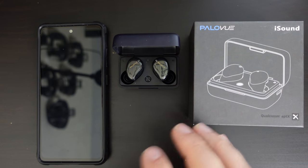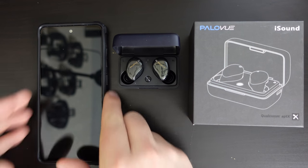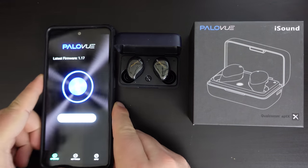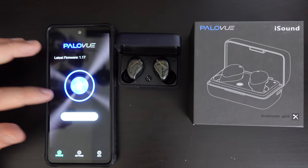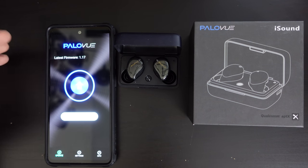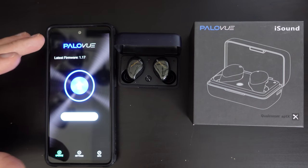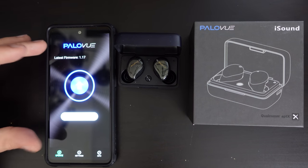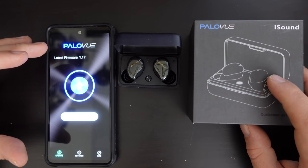Looking at the clock, I had been using them for about two and a half hours and they were down to a little bit of lower power. When I checked the Samsung Galaxy A52 after repairing, I noticed that there was a firmware update. The PaloView app is available in the Google Play Store — so it's a reputable source of apps — and you get a QR code for it in the instruction booklet that came with the original packaging.